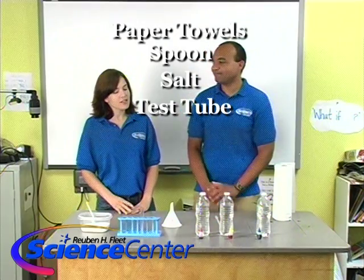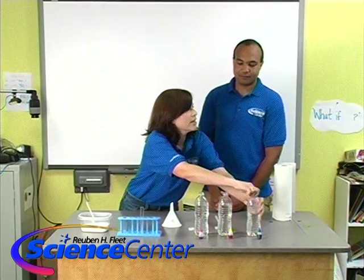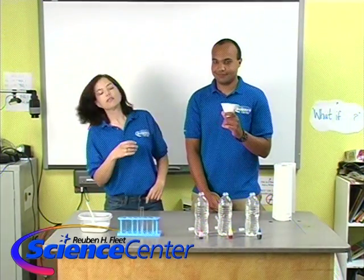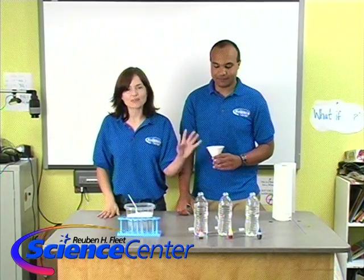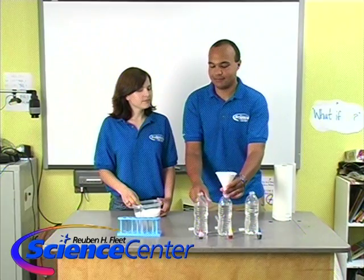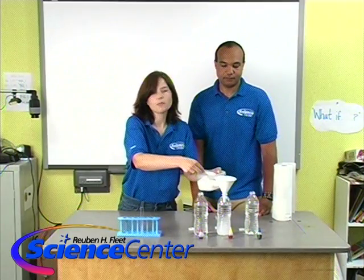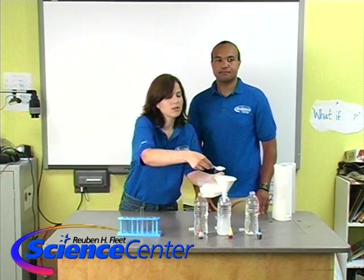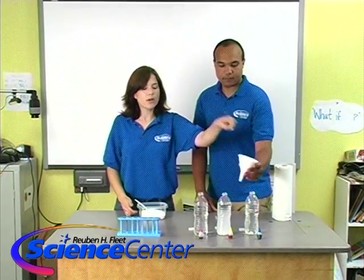First, we filled our bottles with water all to the same level — tap water is fine, you want it to be warm-ish. In the first one, we're not going to put any salt at all — we'll leave that as regular old water. In the second one, we're going to put four heaping teaspoons of salt. We don't need to be super precise, but what we're going for is a ratio.